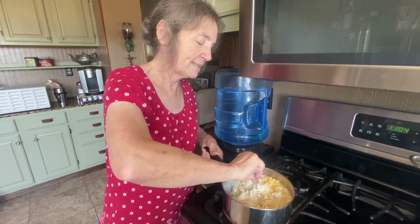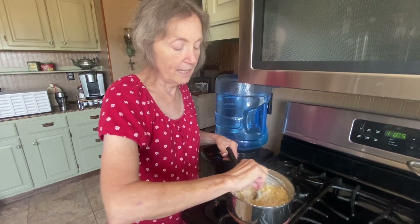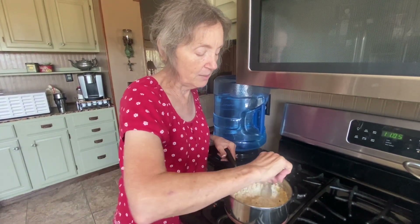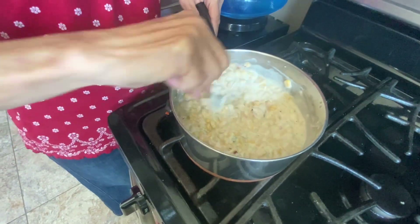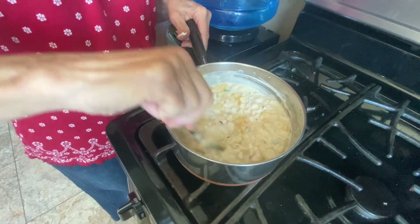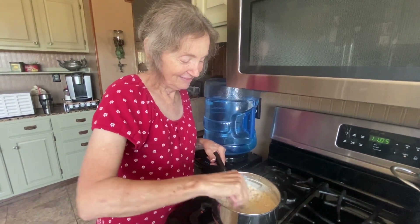You can use it for a side dish. If you wanted to do it more creamy for a dip, you might even want to do one can cream style and serve it with chips. Y'all, I couldn't believe how good it was — everybody in the family liked it. She left the leftovers here and Christopher came over and finished it off.